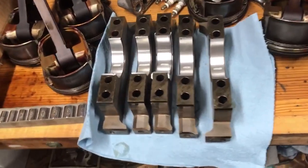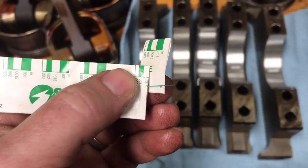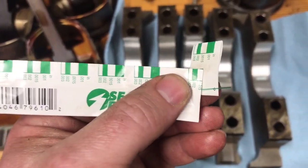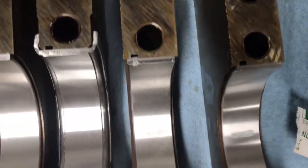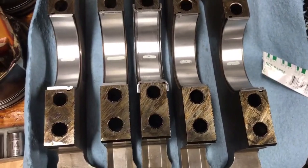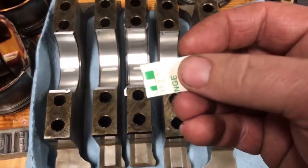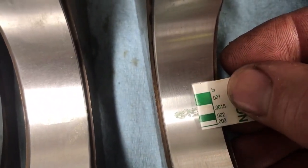Okay, so we just got done plastigauging the main bearings. If you're not familiar with what plastigage is, it's a little plastic wire you can usually buy in 12-inch lengths. You cut a piece of it and lay it on your crank journals, then install your bearings and torque everything down. When you take it back apart, the outside of the package has a scale on it and you hold that scale next to the plastigage — that gives you your measurement.